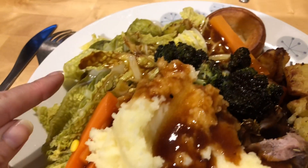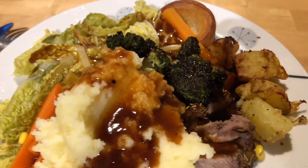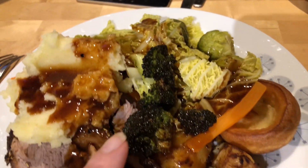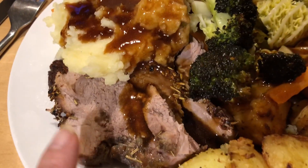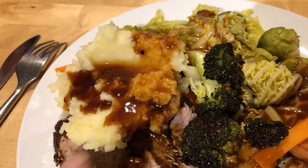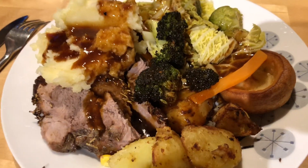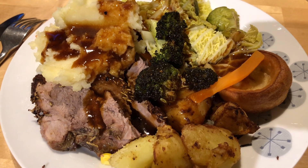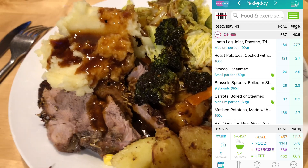Here's my Sunday dinner: I've got cabbage, Brussels sprouts, carrots, a tiny bit of sweetcorn, roast broccoli, roast potatoes done in the air fryer, lamb, some mashed potato made with skimmed milk and low-fat spread, Aldi Yorkshire pudding, and gravy. I've already worked the calories out and put them in my app.